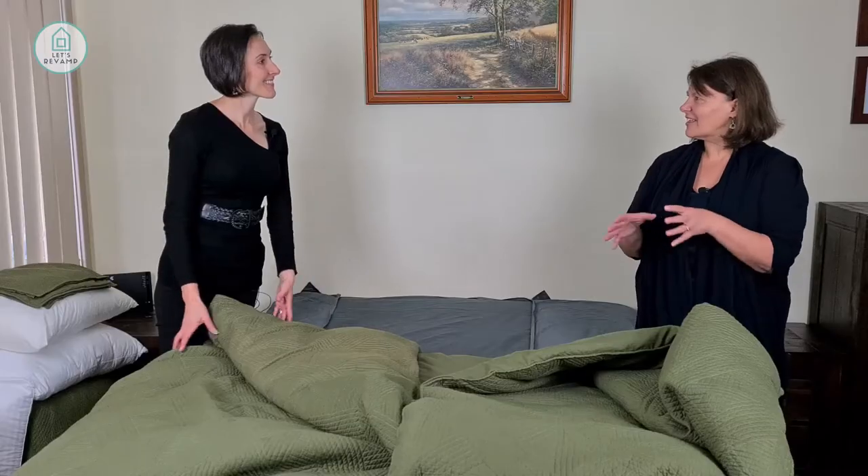I tend to hide mine at the end of the bed because I put a little throw over it. We'll show you some of the throws we have to mix and match with this at the very end — it also adds a bit of contrast.